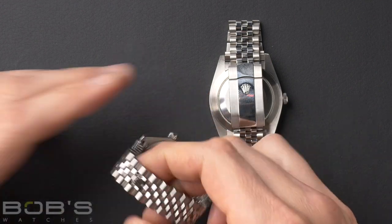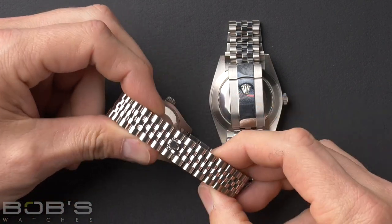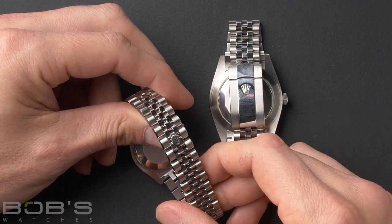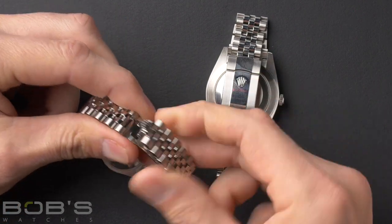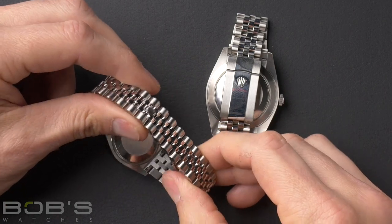Here on this mid-sized version with the Jubilee bracelet, we see another version, which is the Rolex concealed crown clasp. This is a really clean look because you don't really see any big clasp, only the little Rolex coronet right there on the top. You grab that, and it lifts up very cleanly, snaps back together — it's a great clean look without the big clasp showing.